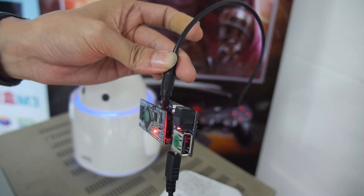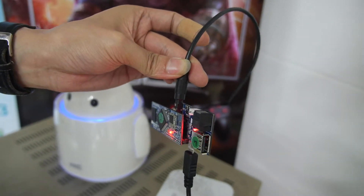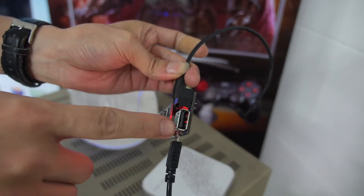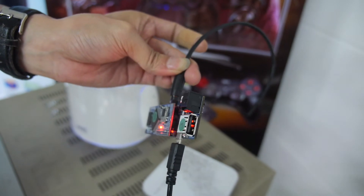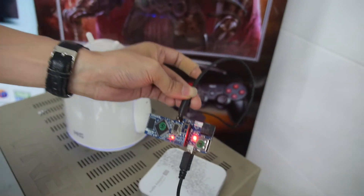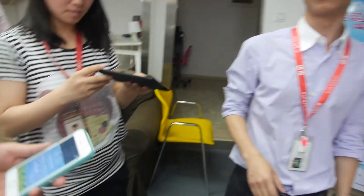It has a mini jack output, optical out, and a USB host so you can connect a hard drive full of MP3s or flash storage. You can control it with a special app on your tablets and phones, supporting Android.